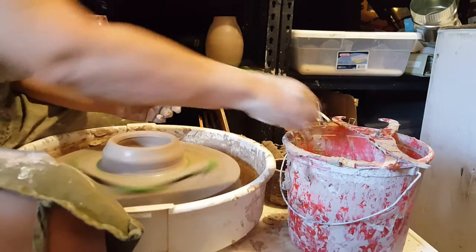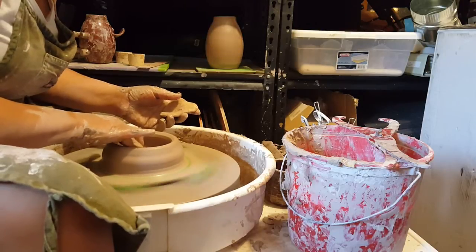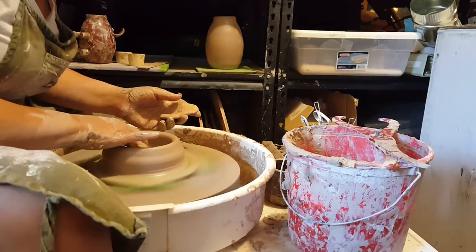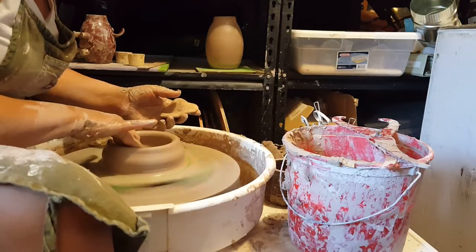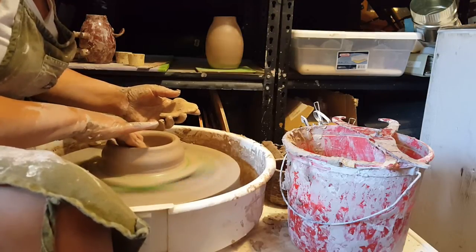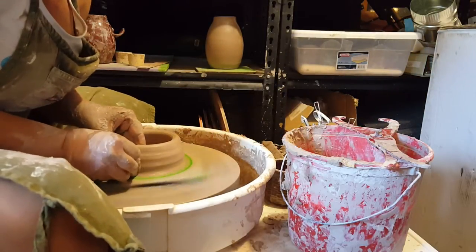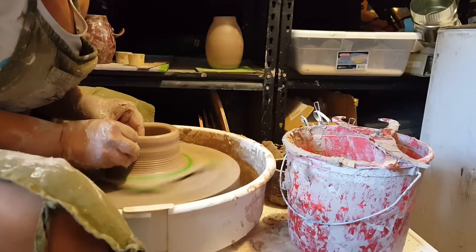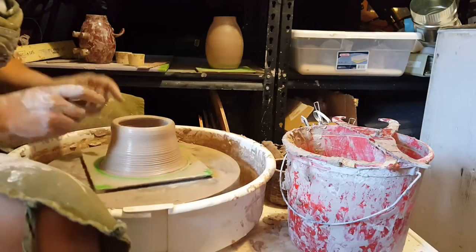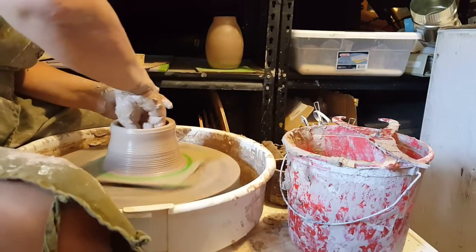You open it up and always compress that base — you don't want those S-cracks. Because I'm not going to trim a foot or anything into the base, I open this to the thickness that I want the base to be so I don't have to do it later. I started with about two pounds of clay — you could use more or less depending on what size piggy bank you want — and now I'm going to start by just making the cylinder.